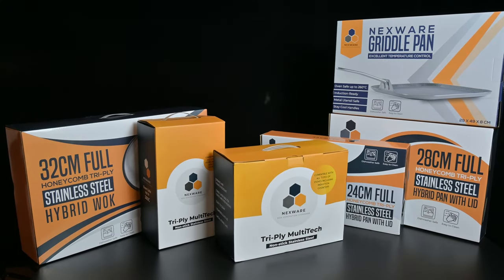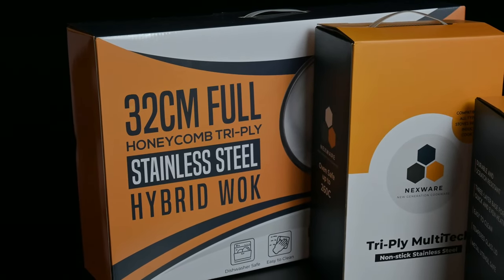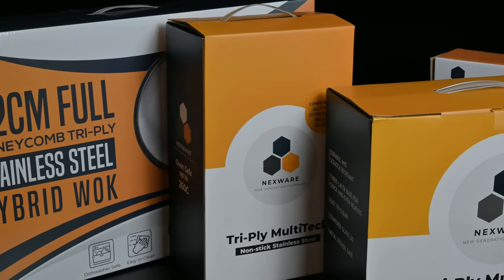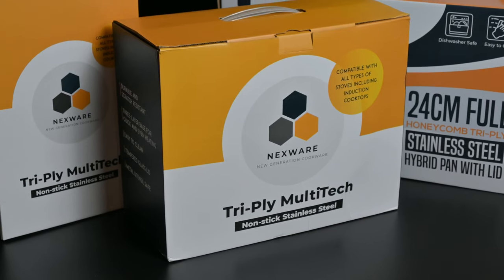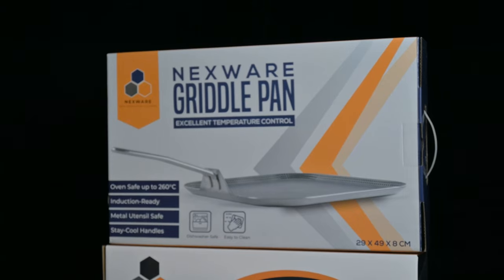Welcome to EJBits. Here we have the Nexware Complete Cookware Set. This is hybrid, which means you get the best of both stainless steel and non-stick in one pan. This is going to be an honest review, so this will have the unboxing experience, the build quality, and an overview of the different features of the product as well as a scratch test.